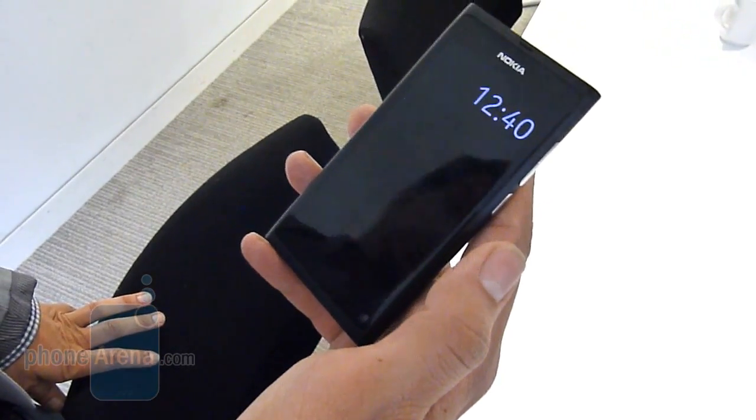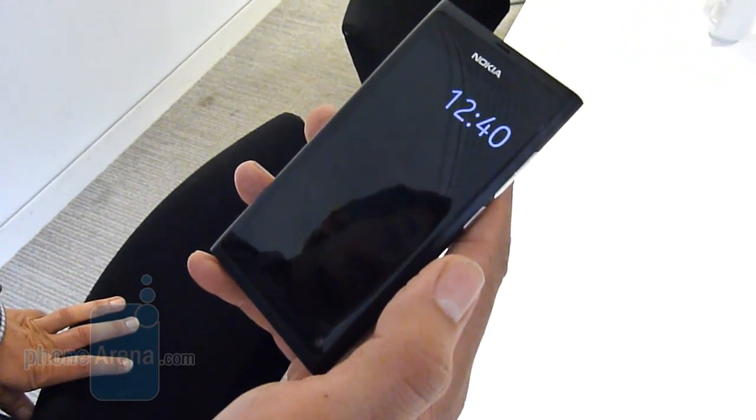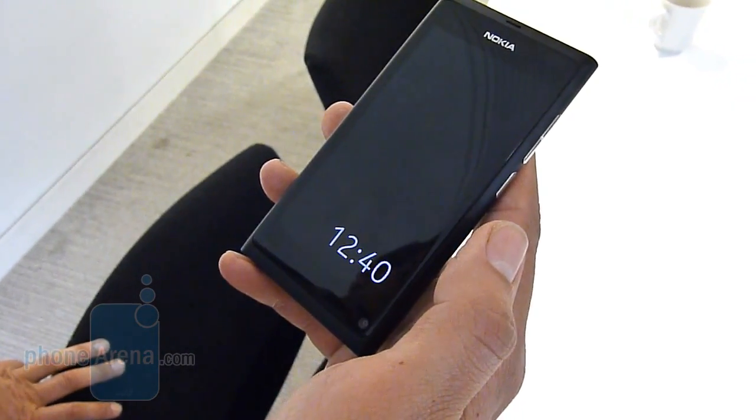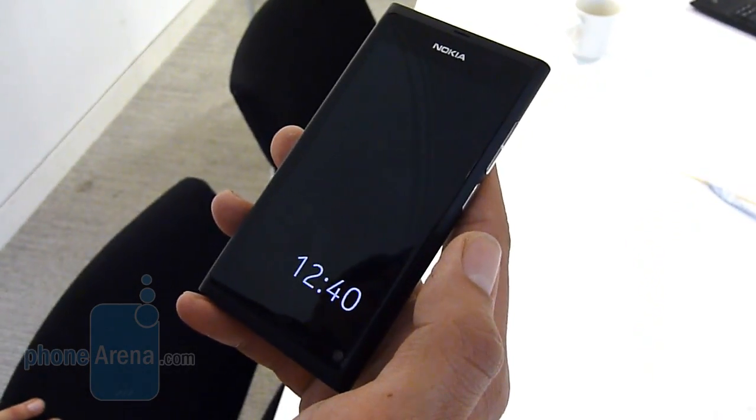Hi guys, welcome to Funerunit. It's Basil here and we are at Nokia HQ with an N9, taking a quick look at this. We have some help talking us through it — if you'd be able to go for it when you're ready.